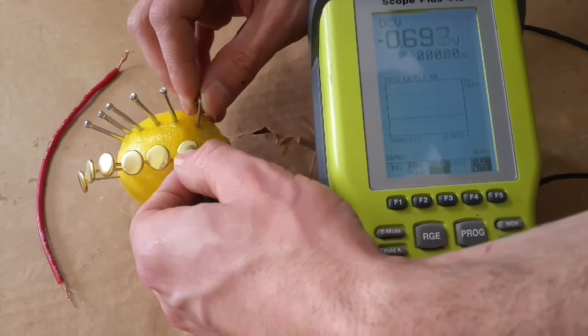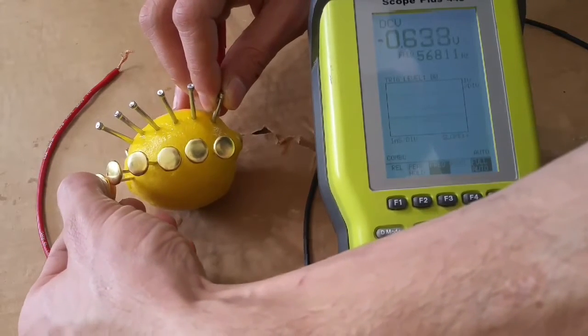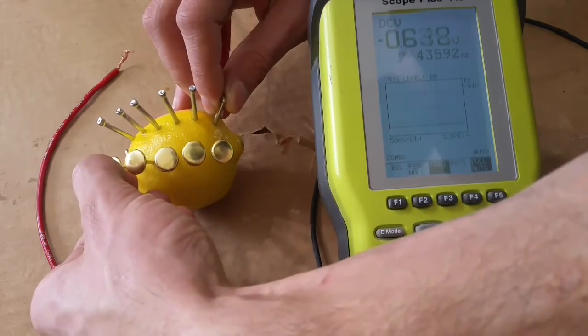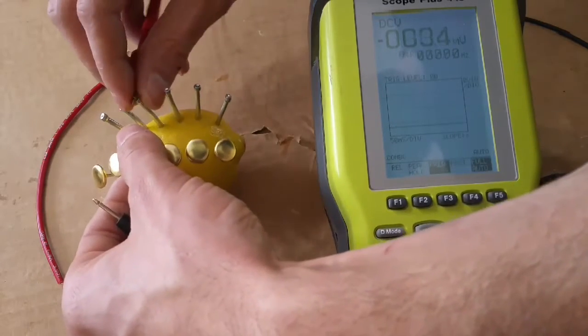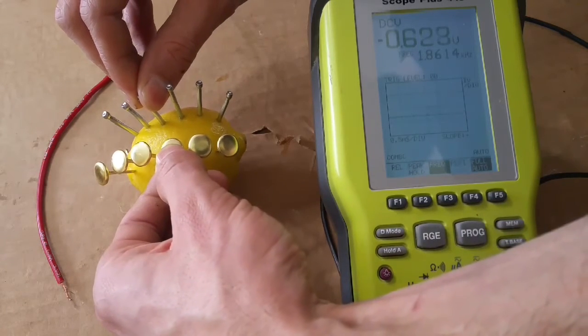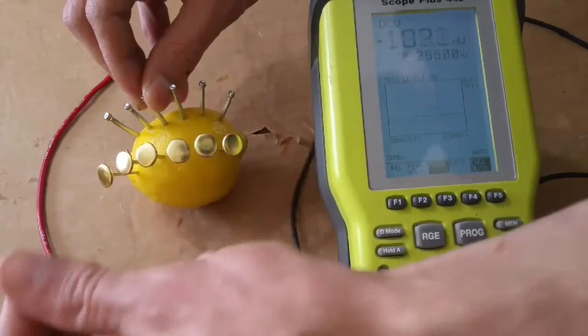Before we wire them up, let's take the multimeter leads and just see what we get. Right now we're at about 0.68. Testing all the way on the other end, we're at about 0.63. So any one of these leads that we check, we're at about 0.6 volts.